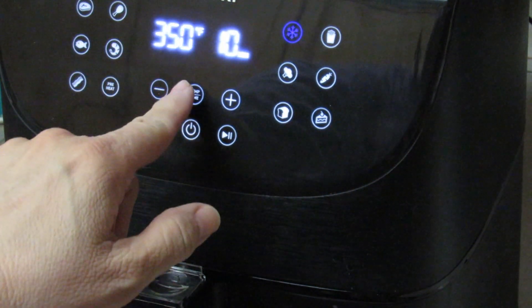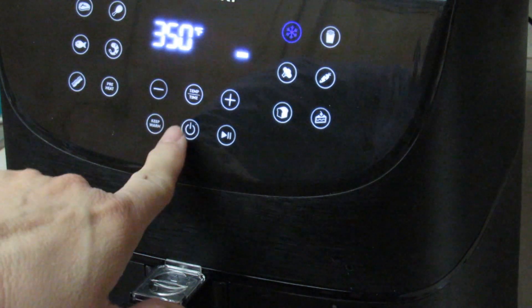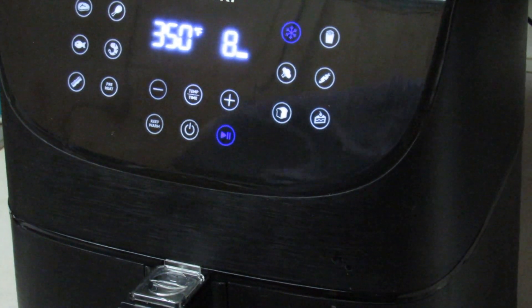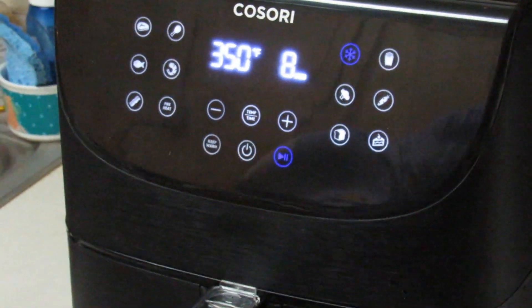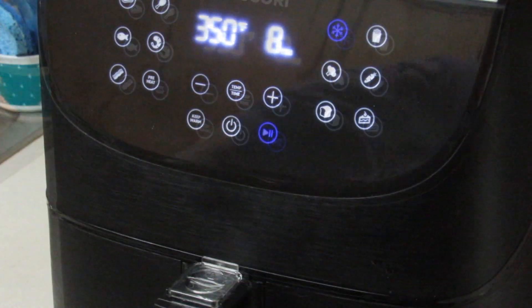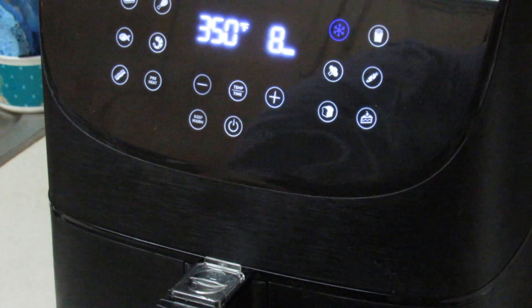You press start and she's just going to go ahead. At four minutes she's going to warn me that it's time to flip everything over, so I'll bring you back when she warns me. Oh — I forgot to spray the tops! That would be me, so I'm going to pause it.